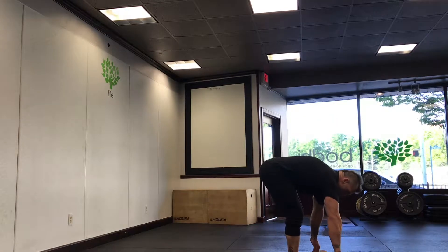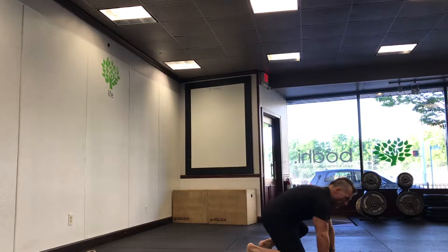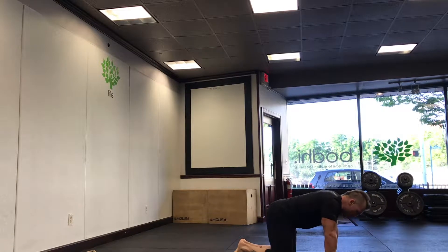As you all know, we are in strength week, power week. Mobility today is going to be thread the needle alternating. Open up our thoracic spine, a little bit of our hips and glutes.